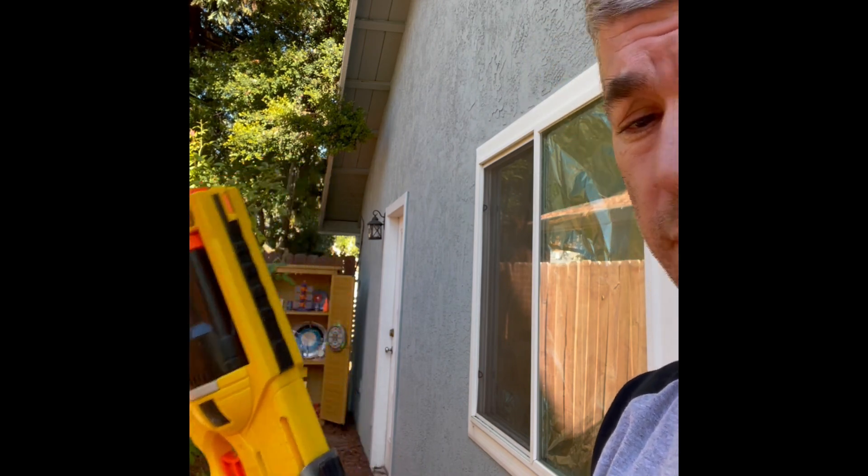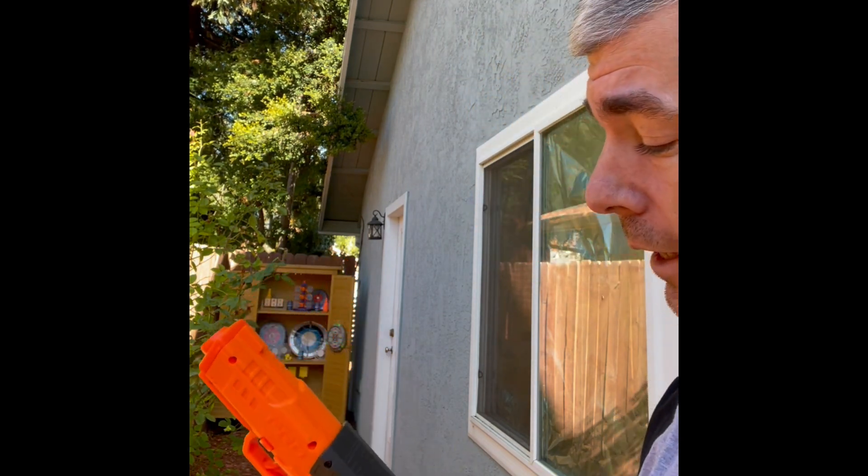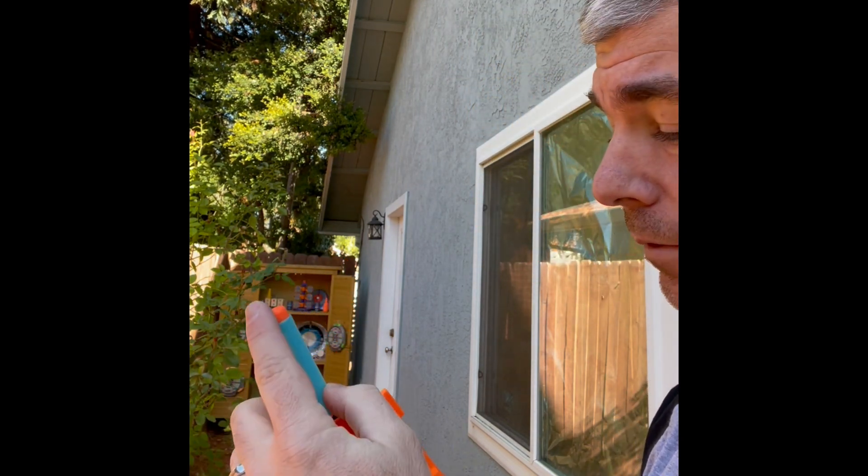Now none of this matters overmuch if you're using a blaster that shoots 50 to 70 feet per second. But Adventure Force has a product that, right off the shelf, exceeds the axial load of the average Nerf dart.